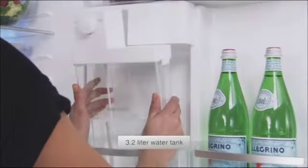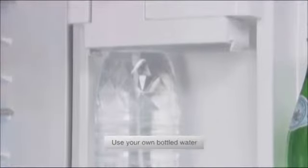You only need to fill up the water tank just once a day for very easy access to 3.2 litres of water. Moreover, you can directly use any kind of bottled water instead of a supplied water tank.